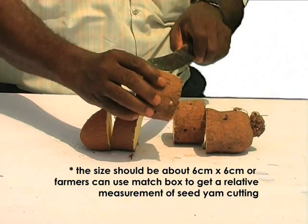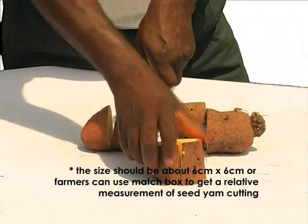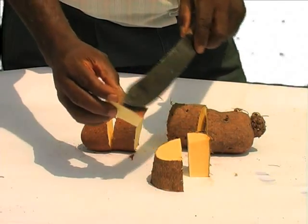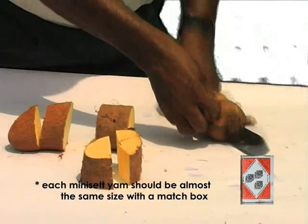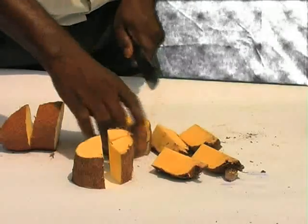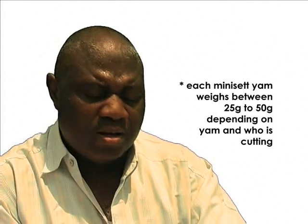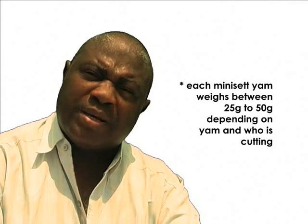Farmers who don't understand measurement can use a matchbox to get the cross-section of the yam. After cutting the cross-section, you then cut longitudinally. We can cut this size into four cross-sections. If we measure this, it will be about the size of a matchbox or 6cm square, because that's where the sprouts will come from. The size of mini sets can vary from 25 grams up to 50 grams, depending on the yam being cut and the technical expertise of the person doing the cutting.